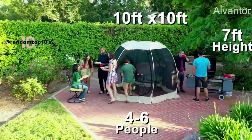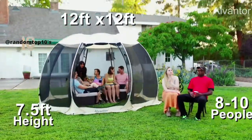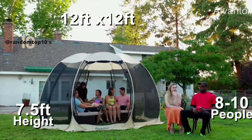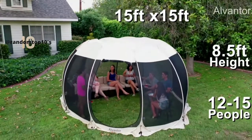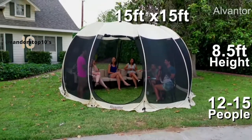10 by 10 feet with a height of 7 feet, fitting 4 to 6 people. 12 by 12 feet with a height of 7 and a half feet, fitting 8 to 10 people. And 15 by 15 feet with a height of 8 and a half feet, fitting 12 to 15 people.